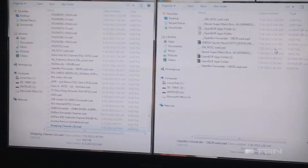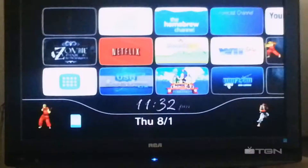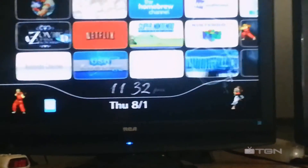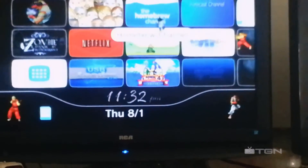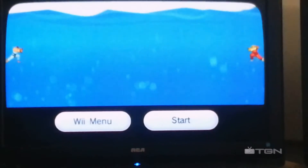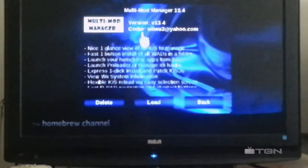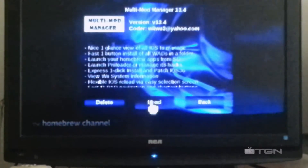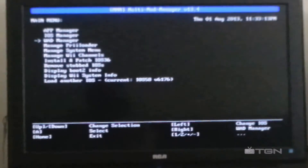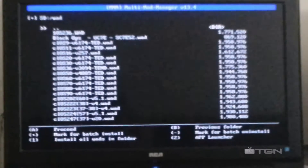Now that I got the SD card back into the Wii, I'm gonna go to the Homebrew Channel. I'm going here, go down and find your file.